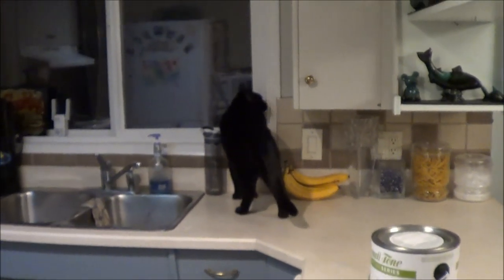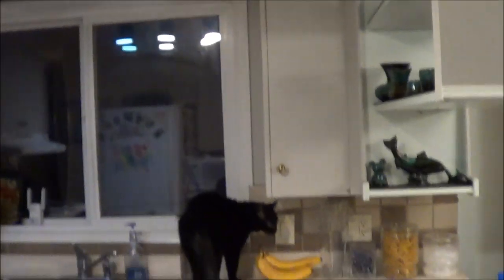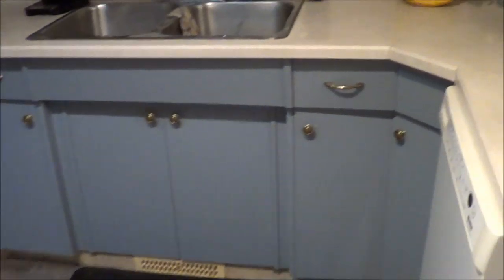Hey there people! Today I'm gonna start painting my kitchen. It's an older kitchen. It'd be nice to get the cupboards redone, the counters redone, but it is what it is, so we're just gonna paint them. Nothing like a little kitty on the counter. He knows I'm talking about this stuff. Anyway, these are my cupboards — old school.